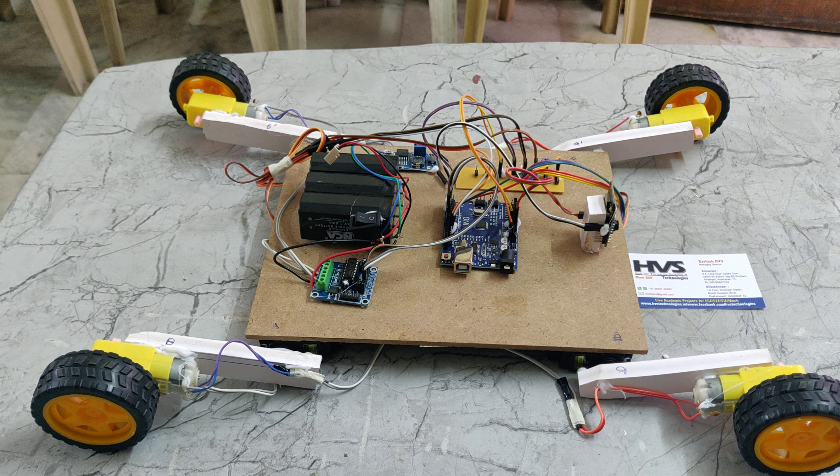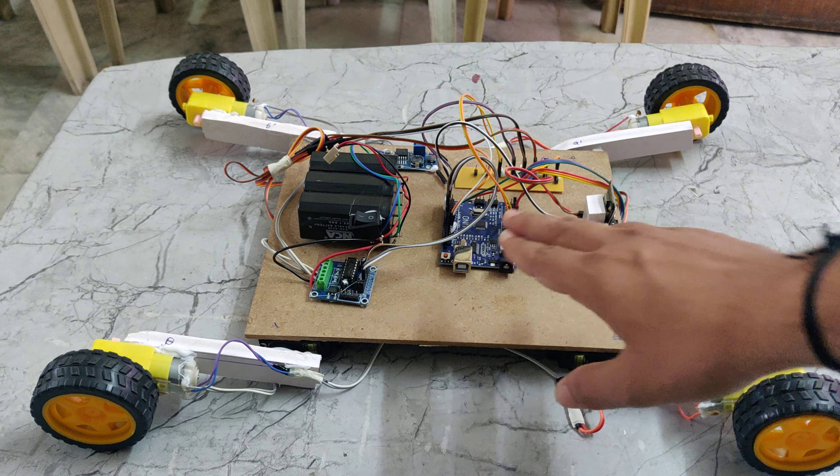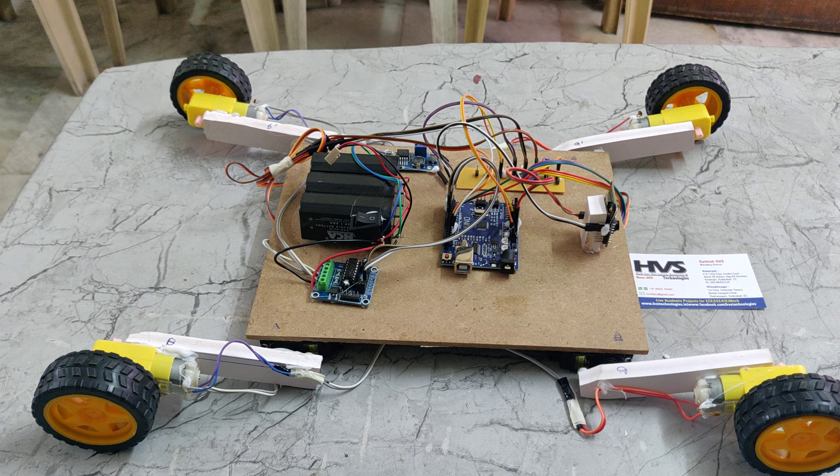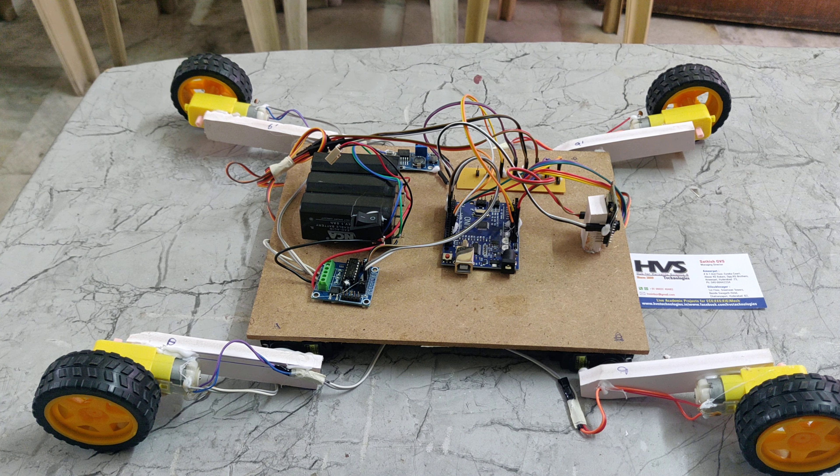The L293D motor driver receives signals from the Arduino UNO board. We are also controlling this robot using a web page. In the web page, we can see the camera module and the forward, backward, left, right, stop, up, and down buttons.